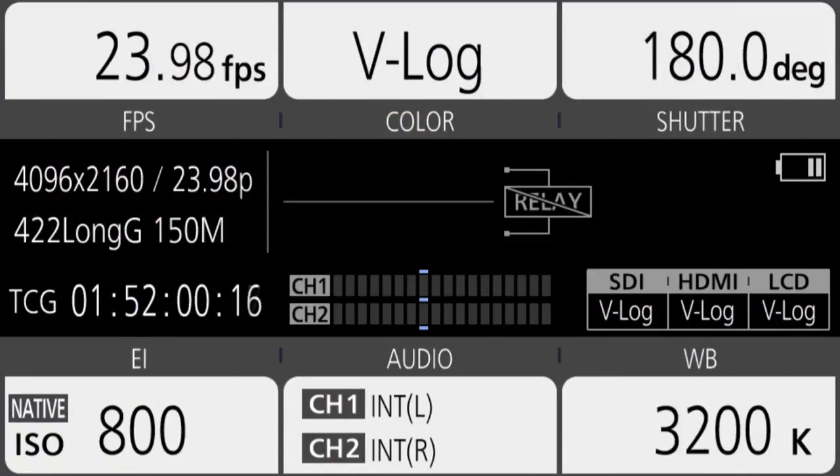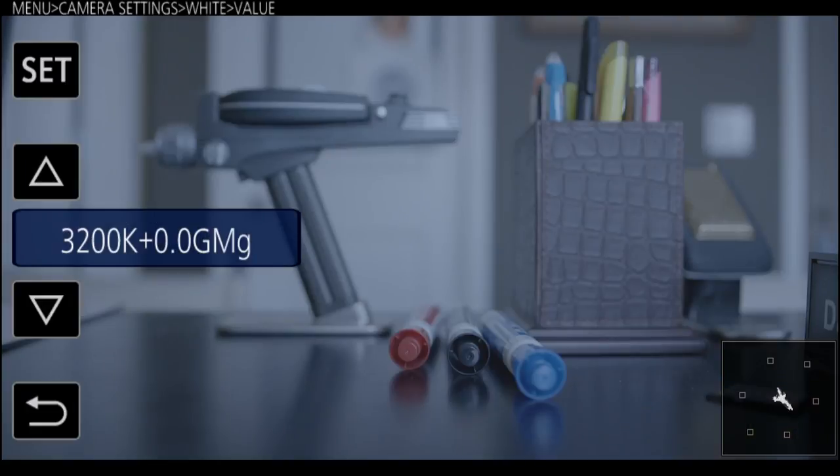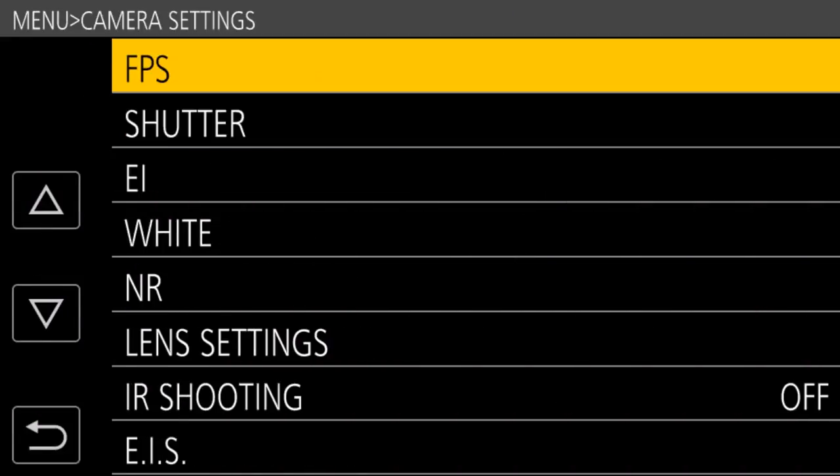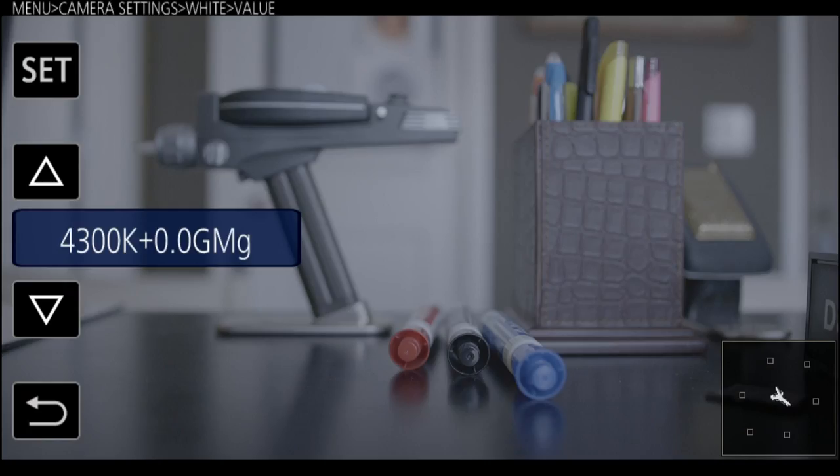Let me show you how to do that. The easiest way: go to the home screen, and in the lower right corner there's a box showing your current white balance — it says 3200K. Press that and it brings up a menu where you can scroll up and down and choose from the list: 6300, 5600, 4300. Once you choose, that's what the camera's white balance is configured to. You can also access it through the menus — under camera settings, go into the white balance menu and select the value there.